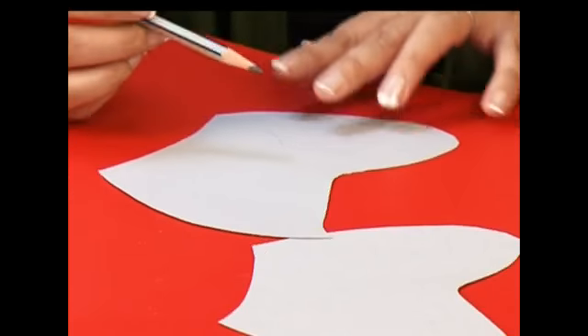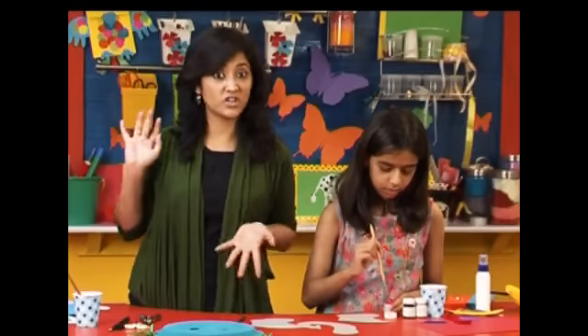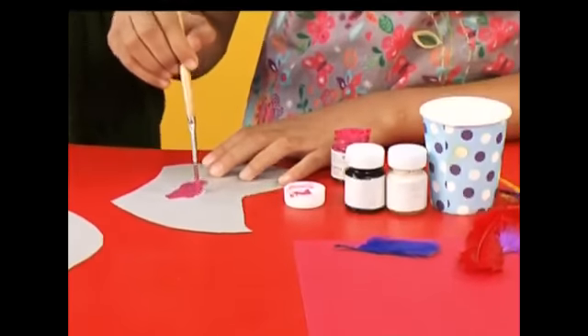With the ears cut out, I'm going to give an outline and make it a nice pink colour. Aditi can paint that for me. You can paint it any colour you like — a blue, a purple, a pink, a yellow, whatever.